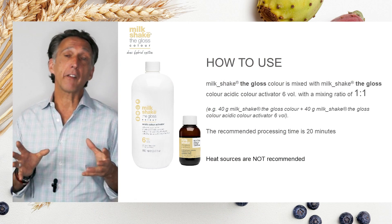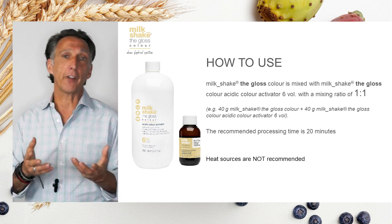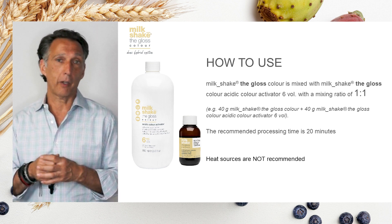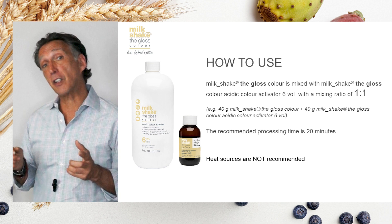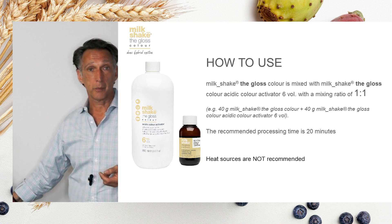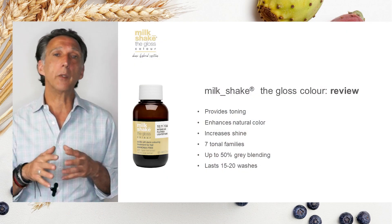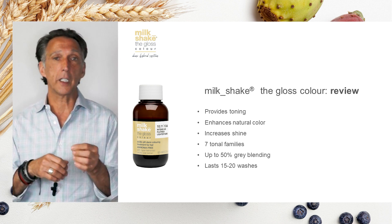Timing is up to 20 minutes per manufacturer instruction; however, if you're doing any flash toning at the shampoo basin, you can flash tone as well using a lesser timing process. Mixing ratio is one to one — one part color to one part activator. Keep in mind that most acidic color glosses will give you anywhere from 15 to 20 washings depending on the porosity and condition of the hair.